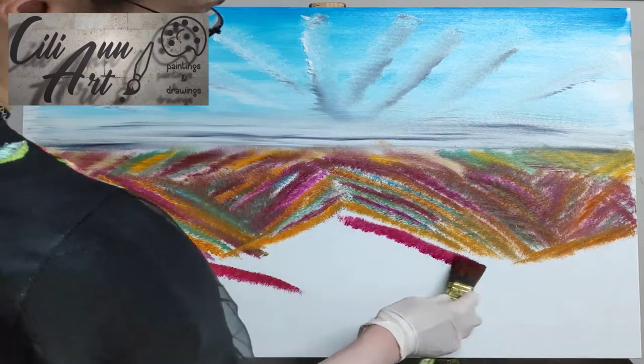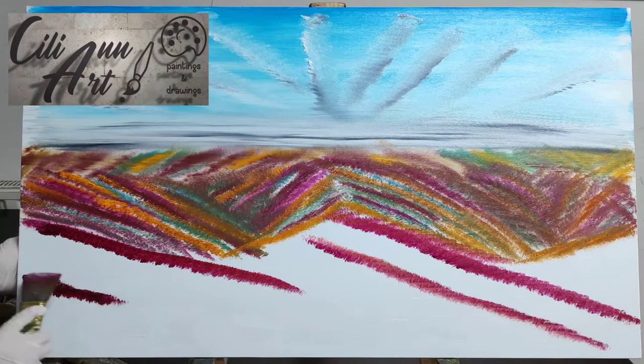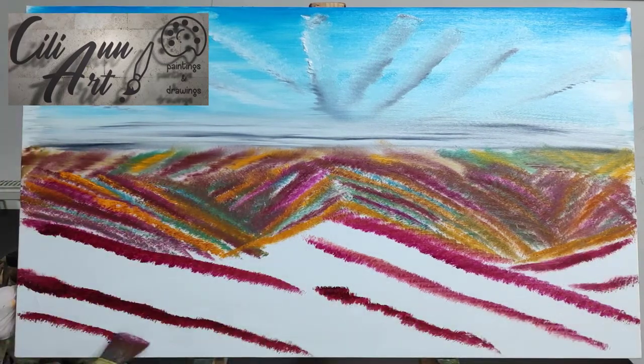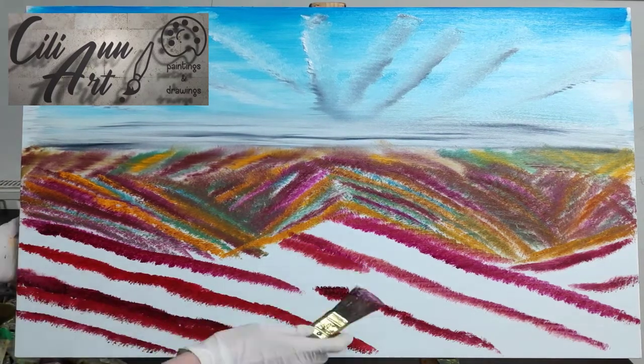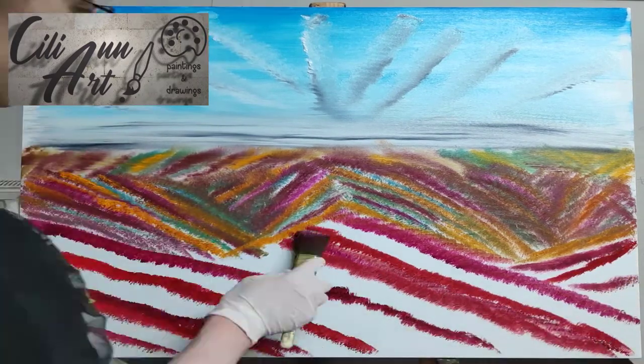So I was trying to copy the rainbow mountains of China. I know that there are also ones in Peru. I think that their color is not as bright as the ones of China — it's a darker red, not as bright red or magenta like the ones in China.